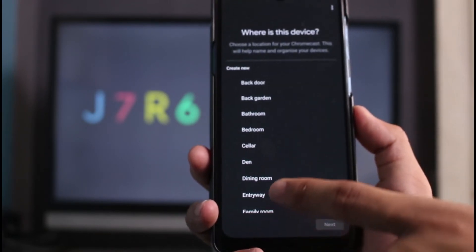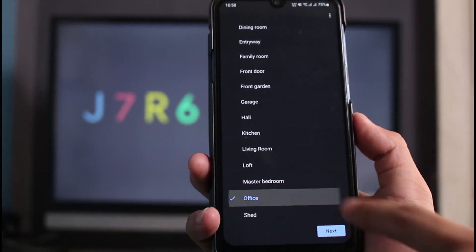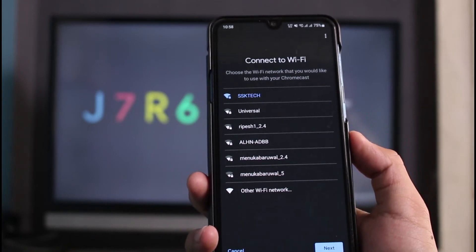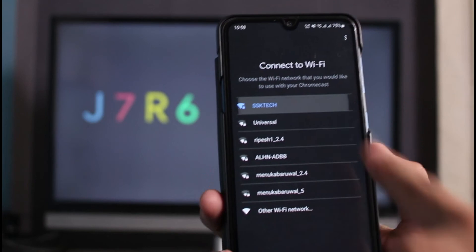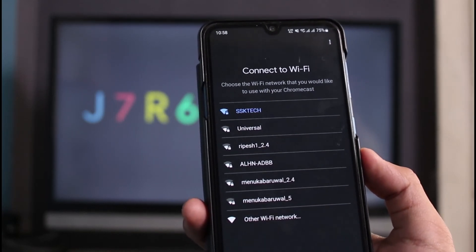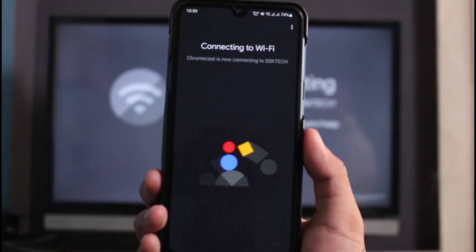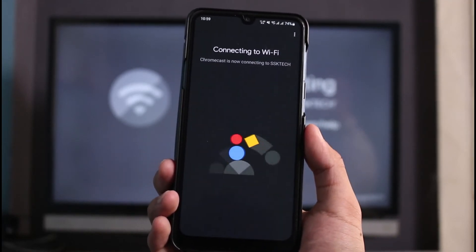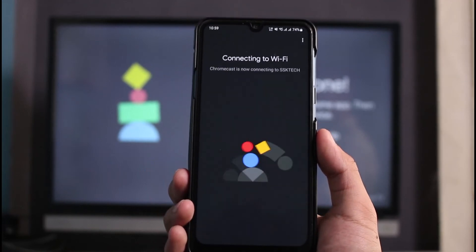You can enter where your TV or Chromecast is located — for example, 'office' or anything else — then tap 'Next.' You can also connect to Wi-Fi; at the very top you can see the Wi-Fi connection, tap on it and connect. Similarly, on your TV you also have to enter your Wi-Fi password. You can see it says 'Connecting to Wi-Fi' — let's be patient and wait.